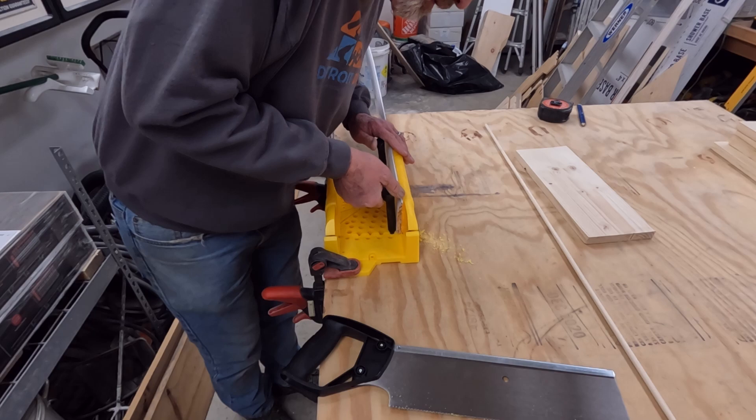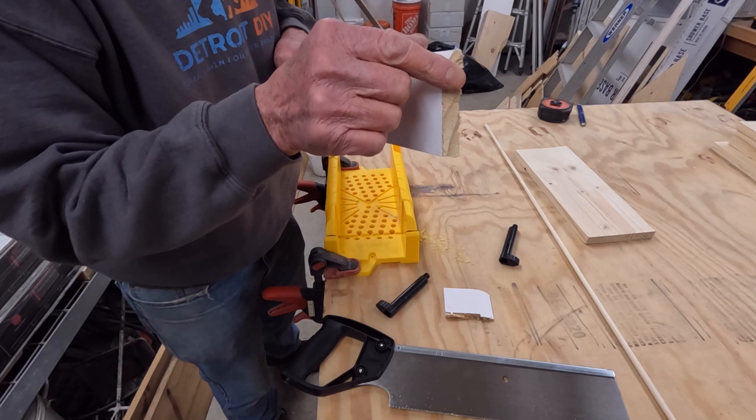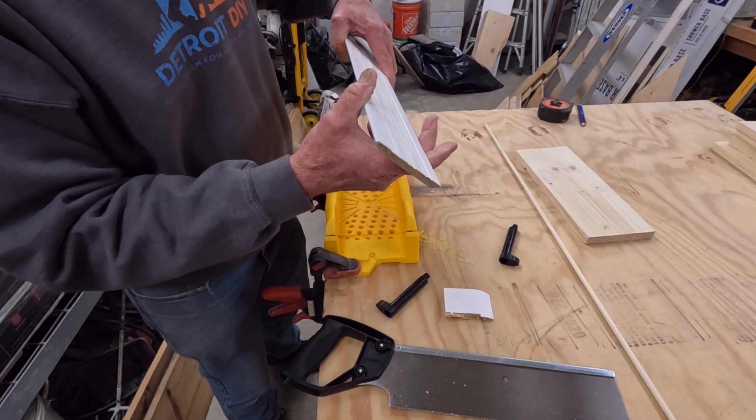And there we have it. We have our first cut complete. It's a nice clean cut, a little bit of tear out on the back, but nothing to be concerned with. Let's cut our next piece.